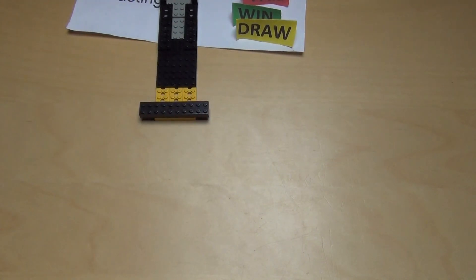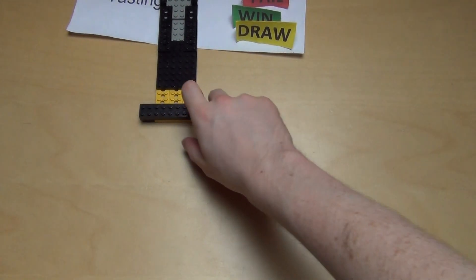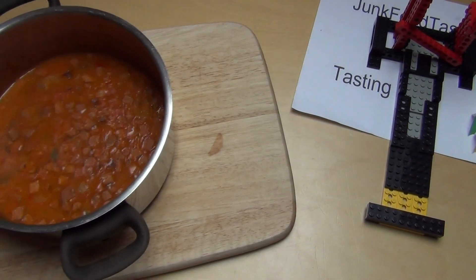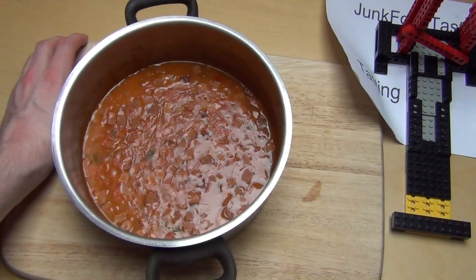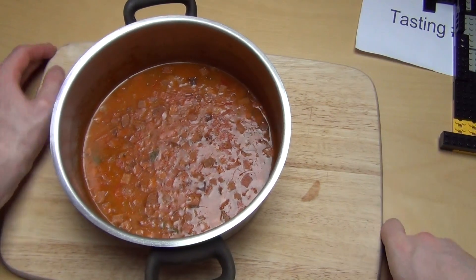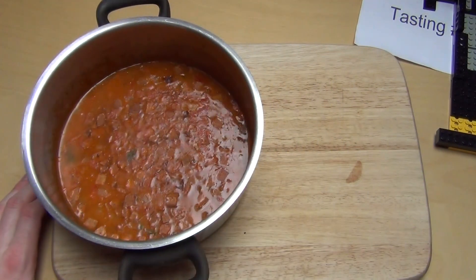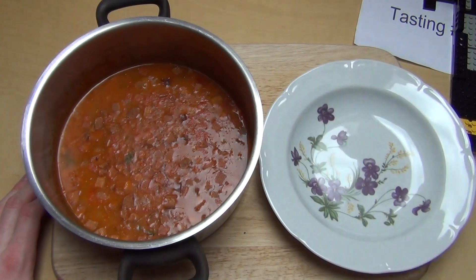I've cooked it — I just made it warm a little bit. It's category fast food: you just warm it up and then you eat it. I think I'm putting it here onto the plate.